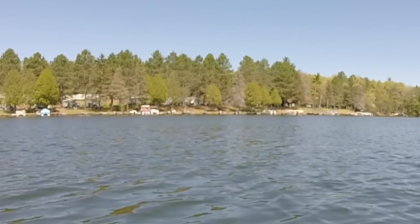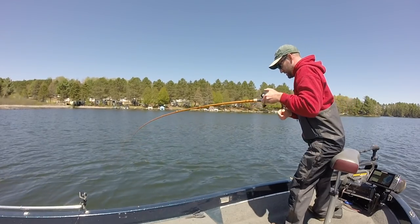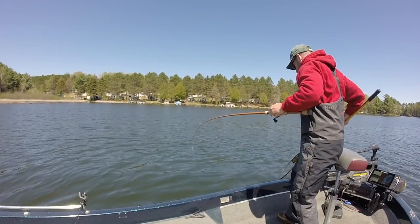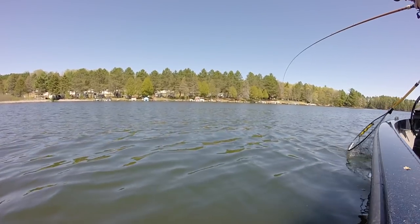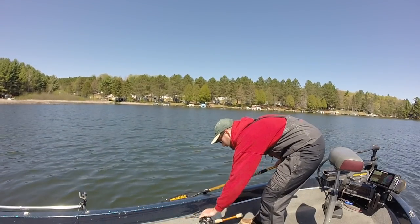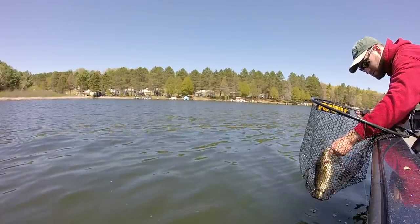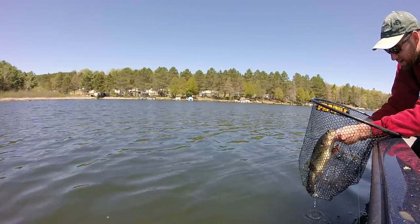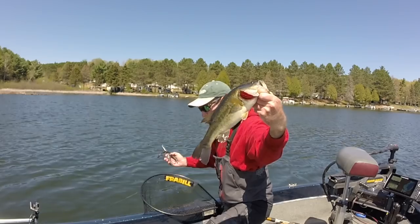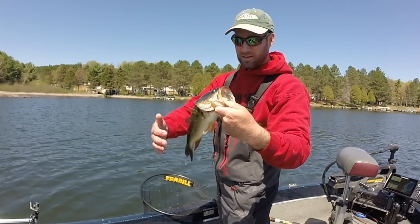That might be a better fish — I think it is. That's what we are after here guys! That's a better one. We got a good one in the house! These bass — that's why we chase them, right? They are just so darn fun to catch. Does it get any better than that? These fish just clobber. They just pound it.